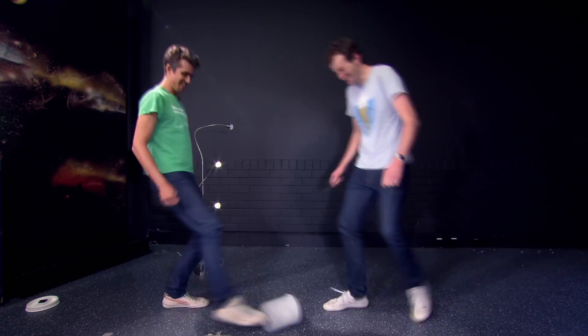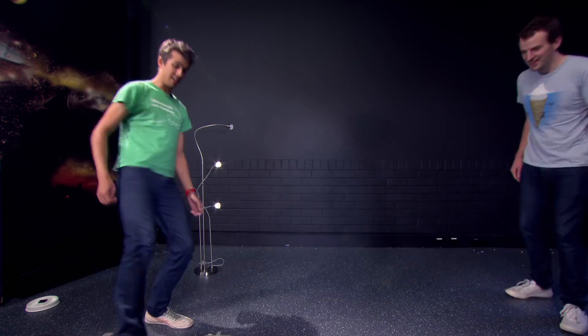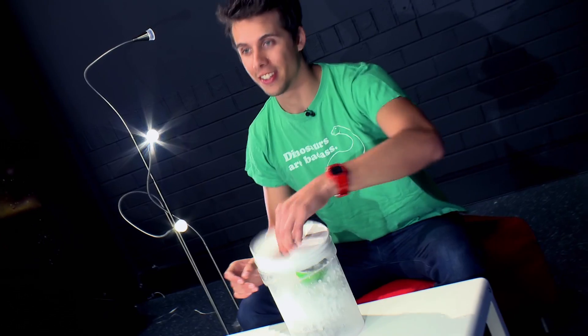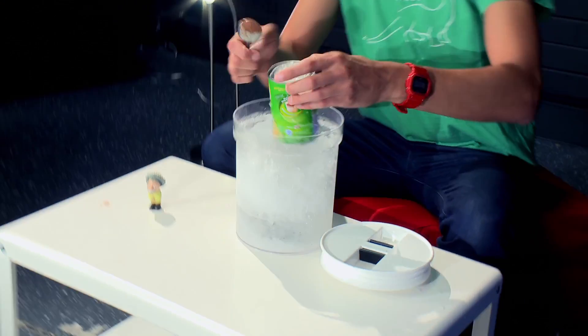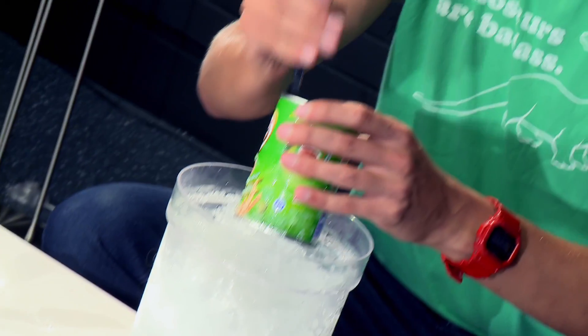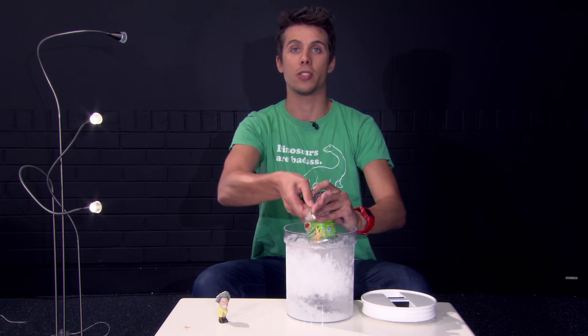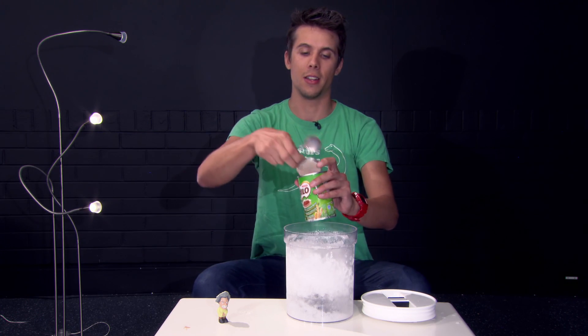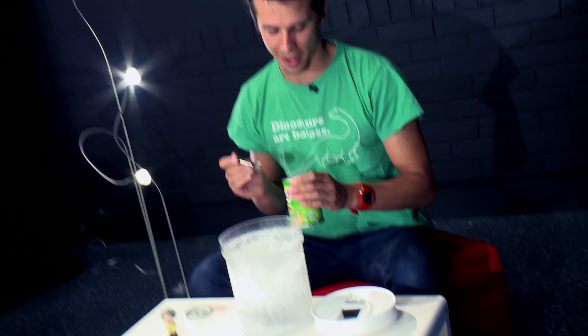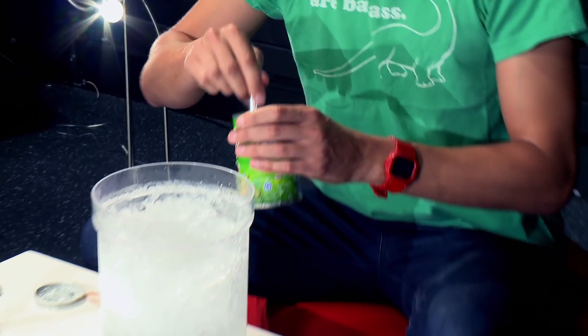We're going to give this a bit of a mix. Now we're ready to have a taste. Let's crack it open and see if the ice has managed to cool the ice cream all the way down to a nice temperature that'll allow it to warm up to that so-called sweet part where all of the flavours react nicely on your tongue.